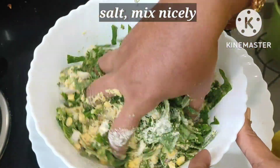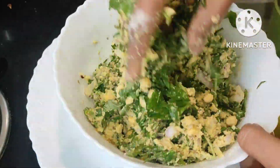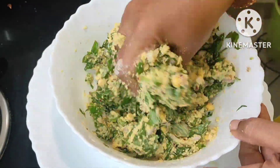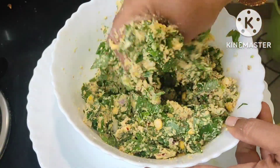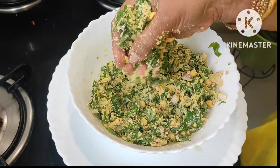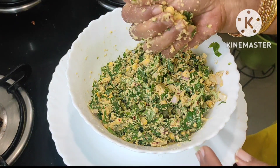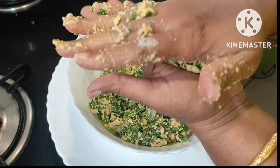Add some salt and mix nicely, squeezing and mixing well. We don't need to add any water — don't add any water for a perfect recipe. In this way we make the vada: simply make a ball and shape them.